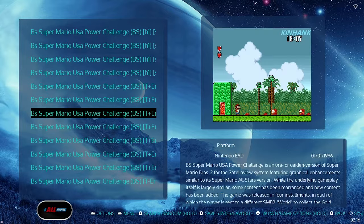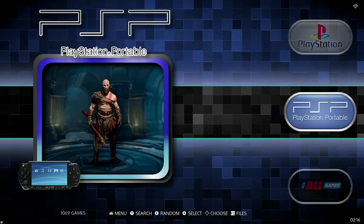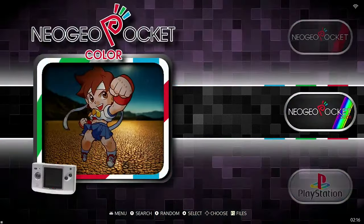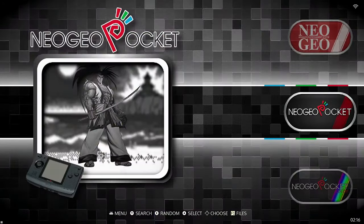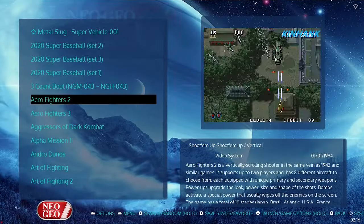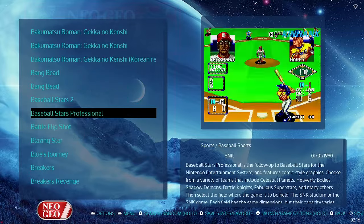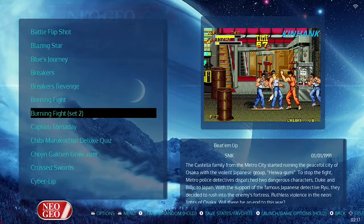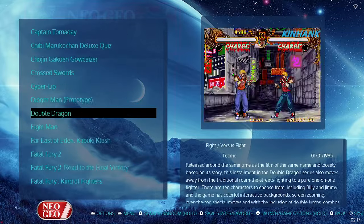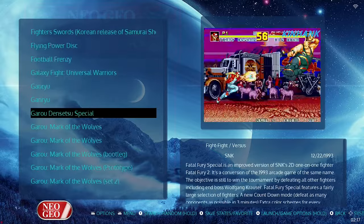The 'All Games' view is not the only way to find games — they've also been categorized by console. Scrolling through, you can see PlayStation, Neo Geo Pocket Color, Neo Geo Pocket, and Neo Geo Advanced Entertainment System. This last one is the arcade cabinet library of games. If you were ever at an arcade, you would have seen some of these games cost a couple of tokens to play — they're all included here and set to free play.